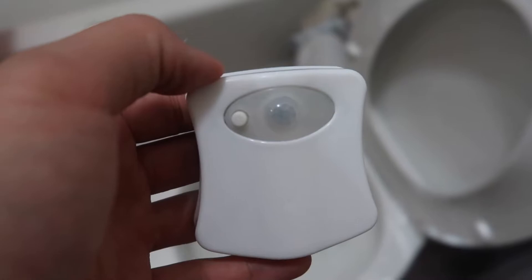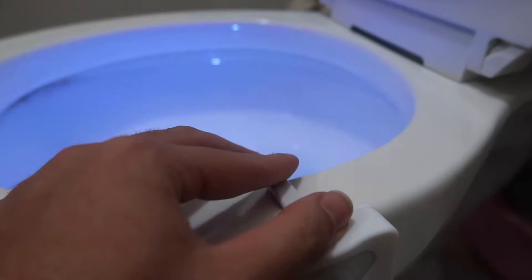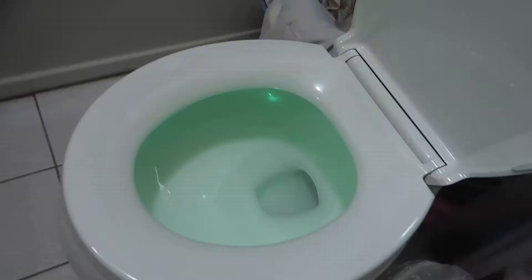Alright, so here we have the product. We're going to put it on and see how it works. All you have to do is put it down like this, and then for this part right here, you just push it down all the way to fit the toilet. Push it down until it feels right, and then make sure the actual seat cover can still go down. You can see the light is on right there, but if you turn off the light, you can see the full effect of it.